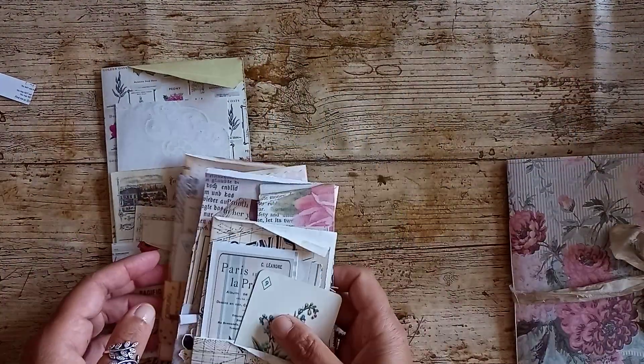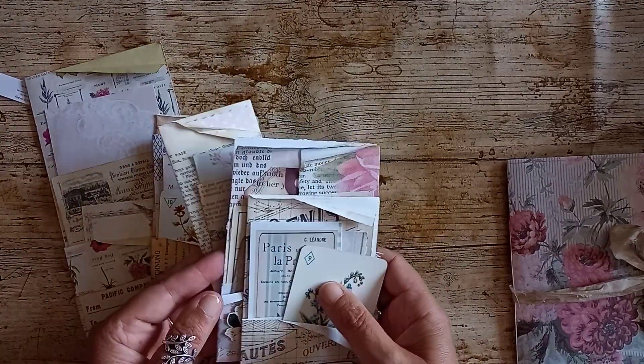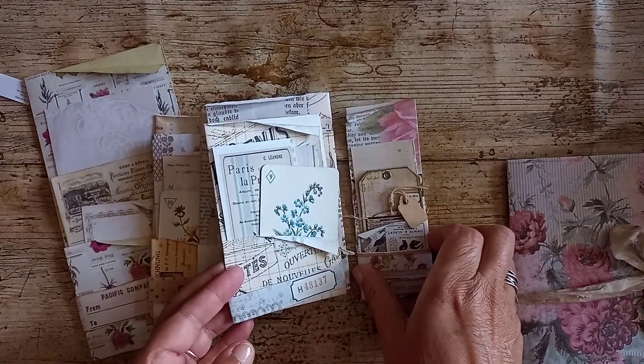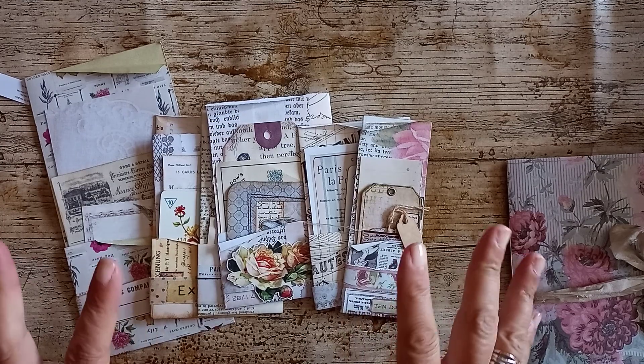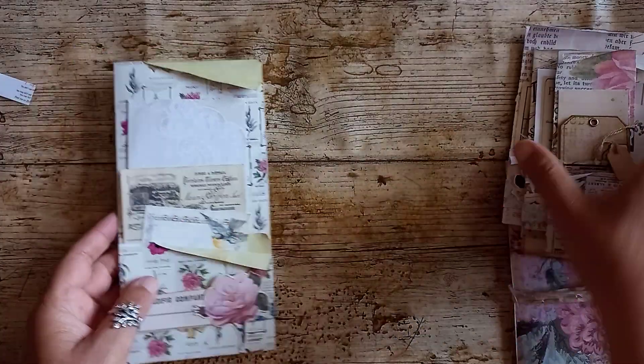I don't know why, but I was thoroughly inspired by Roxy Creations' Week 10 of her weekly challenge, where she made these — I think she called them paper bundles. I'll put them all together because they just look so lovely, and then I'll show you them individually. They're all made the same way; the only difference is some are small and skinny, some are a little fatter and shorter.